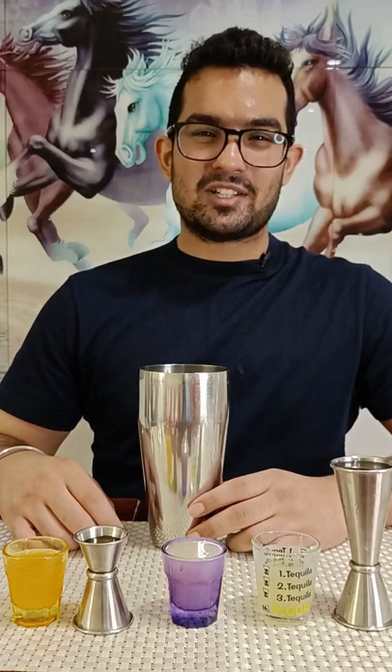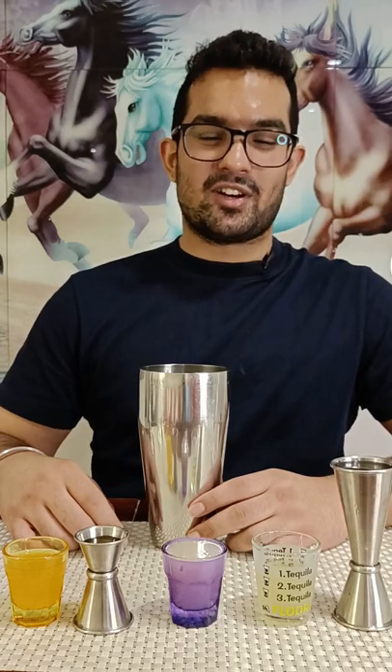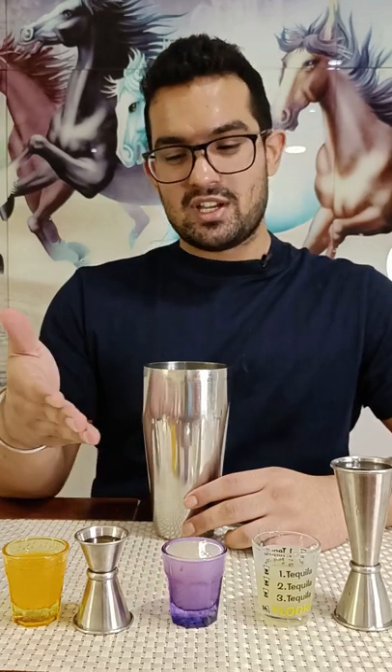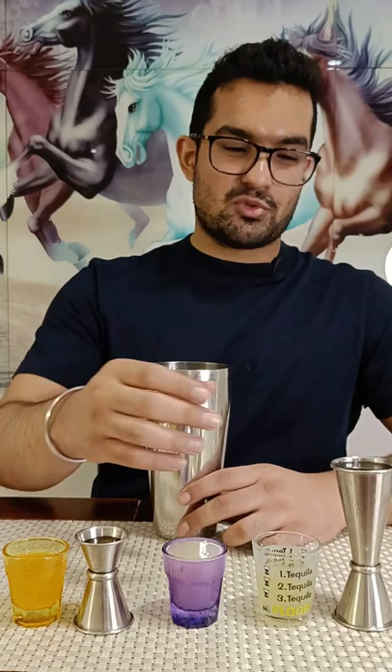Hello everybody, welcome back to Barfecto's Bar. Today we'll be making a gin cocktail called the lemon flora. All you need is 60 ml of gin of choice, an egg white, 30 ml of lemon juice, 15 ml of elderflower syrup, and about 22.5 ml of orange juice.